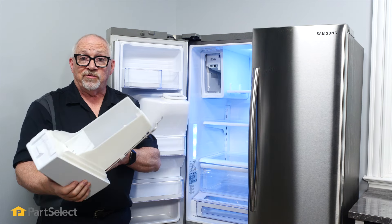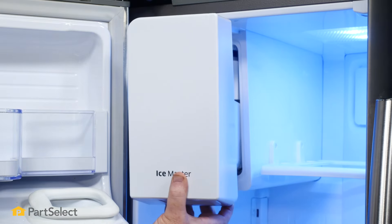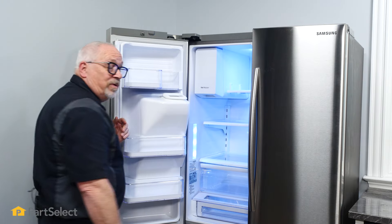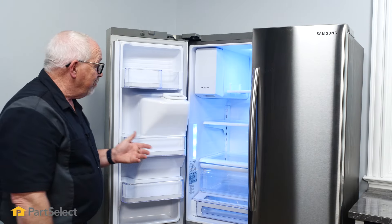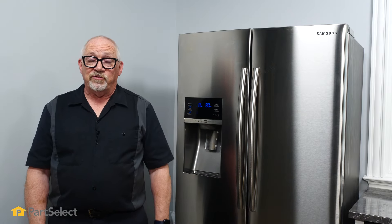Now to reinstall it, it's just as easy. You're simply going to bring it into place, slide it in, and give a little bit of pressure until it snaps into place. Close your door, and there you go. It's just that easy to replace the ice bucket in your Samsung refrigerator.